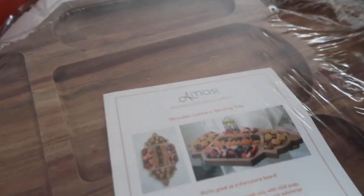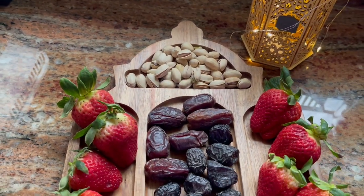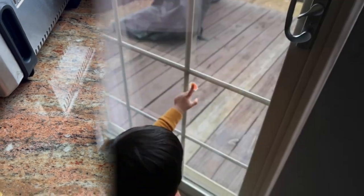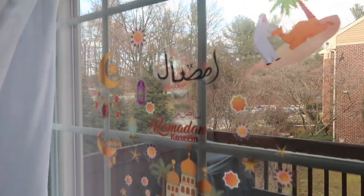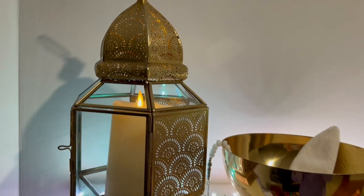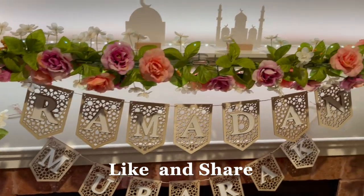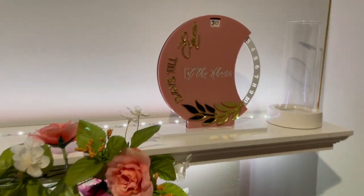I'm going to show you how I decorated the board for inspiration — I added some pistachios, strawberries, dates, and chocolate. I also recorded the kids decorating the sliding door with all the Ramadan stickers, and here are the lights I hung overnight. That's about it, you guys! I hope you like this quick Ramadan decorate-with-me. If you did, don't forget to like and share my video, and I hope you guys have a blessed Ramadan. Assalamu alaikum!